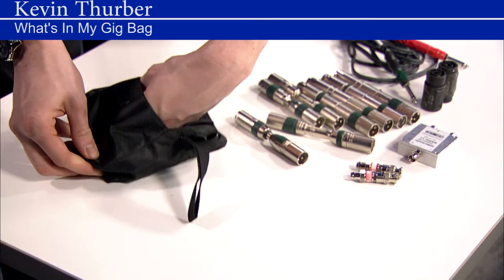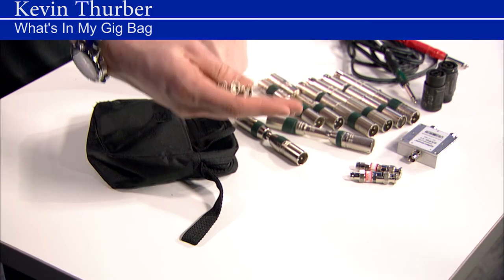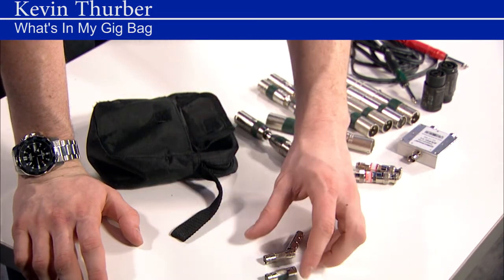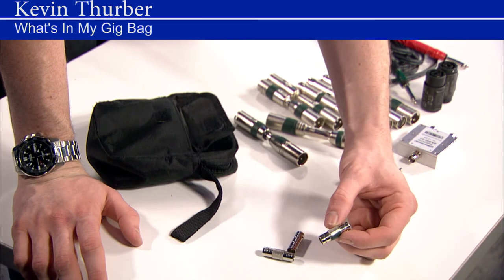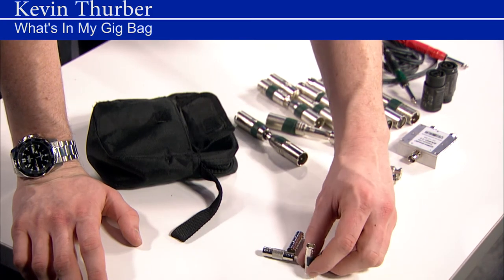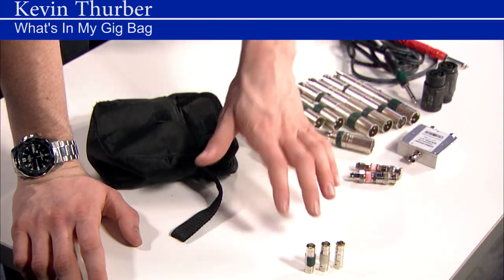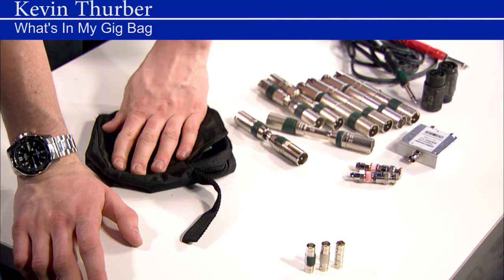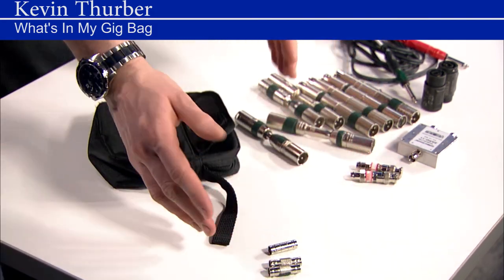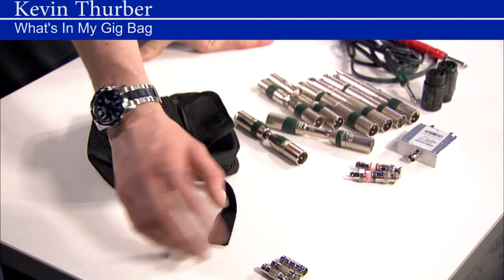Also in here I have a few BNC to BNC connectors. It's tough to use these sometimes because you're going to lose a lot of signal just across one of these, but sometimes it's your only option if you have to deploy your antennas remotely, extend a video signal, or connect a couple things together. I always try to throw three or four of those in there — they're super easy to obtain and all over the place, so it's always worth throwing a couple in your bag.